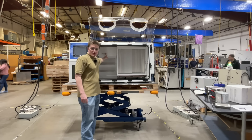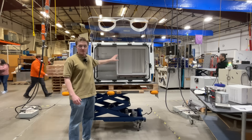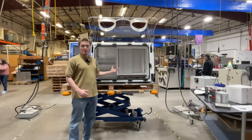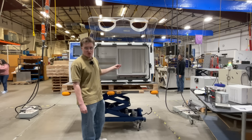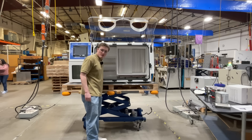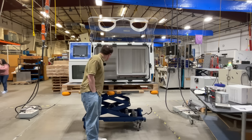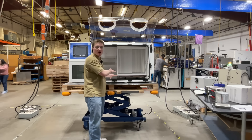We also have a HEPA filter located here. This will scrub the inside of the chamber while it is in operation. For details on clean room status, please visit our website. Then we have our convenience outlet. This is used to power any auxiliary devices that you want to have inside the chamber while it's in operation.